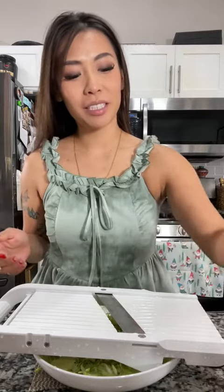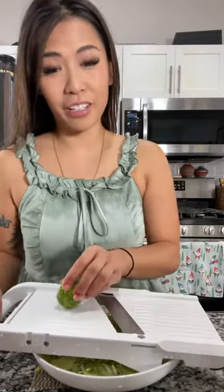We have our brussel sprouts cleaned and washed. I kept the stems on and we're going to use a mandoline to shave them. Be very careful. It's going to look like this and we're going to need about eight to ten cups.